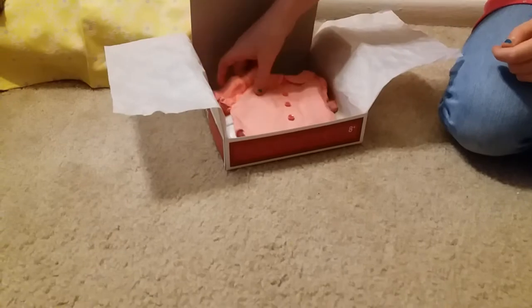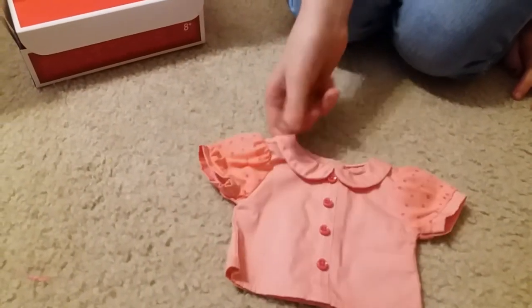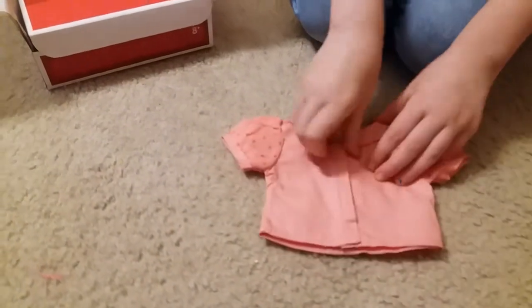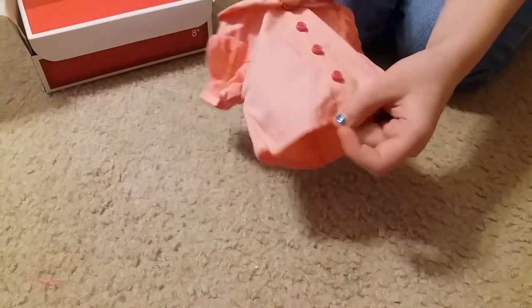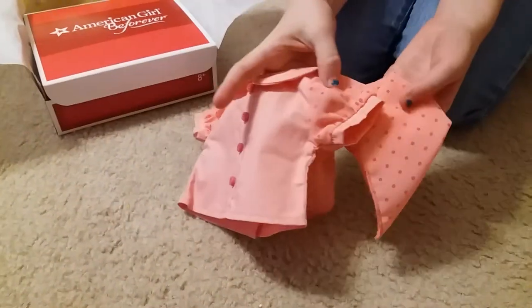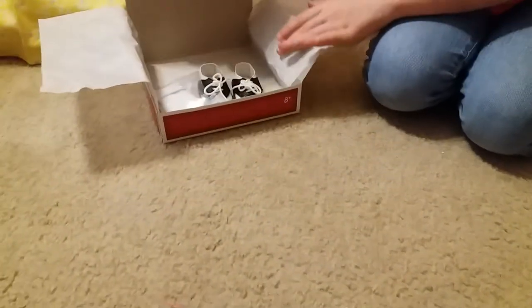And here is the little top that has velcro — it's not real buttons, there's buttons sewn on. And this is the same exact fabric.